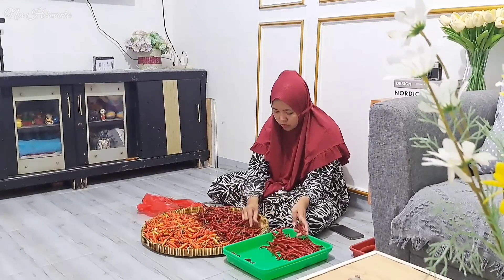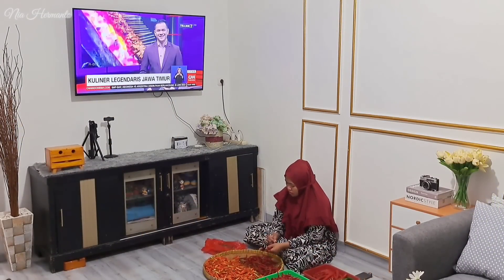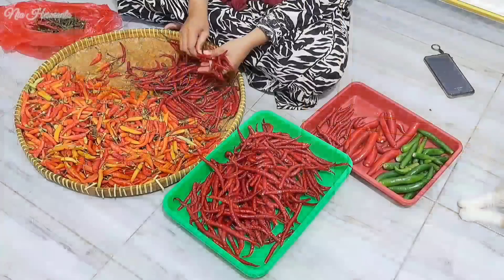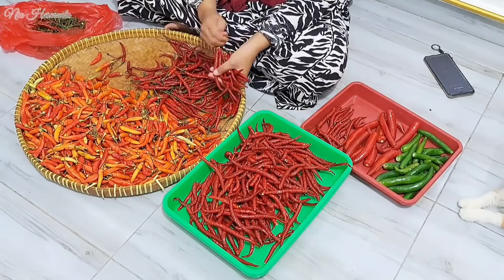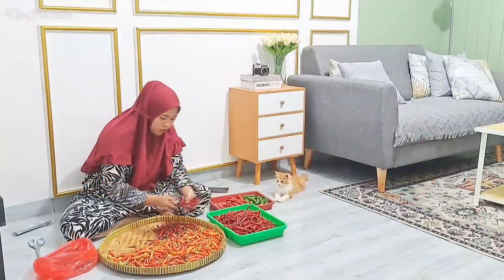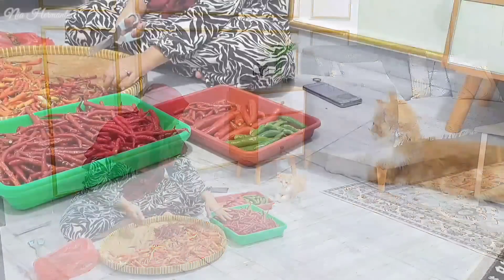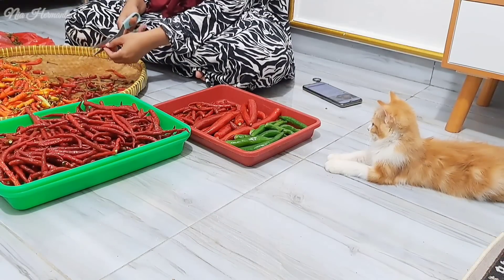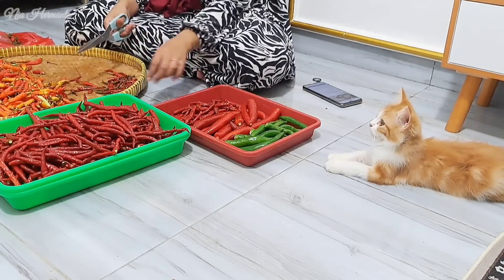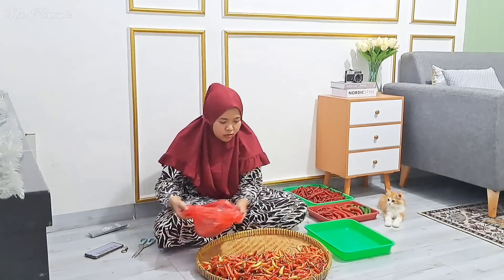Teman-teman lagi pada ngapain nih di saat weekend kali ini? Semoga teman-teman lagi beristirahat dan bisa kumpul bersama keluarga. Di awal video ini, sekarang aku lagi metikin cabai. Ini adalah cabai-cabai yang kemarin aku baru beli. Jadi kan kemarin aku abis belanja, jadi yaudah aku petikin semuanya, karena kalau udah mulai jualan atau mulai dagang, aku kepengennya yang cepet gitu.